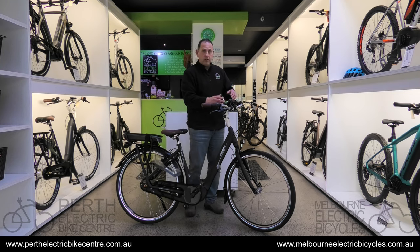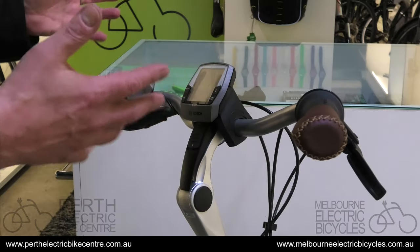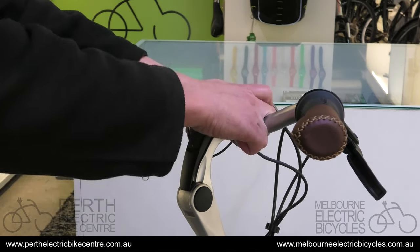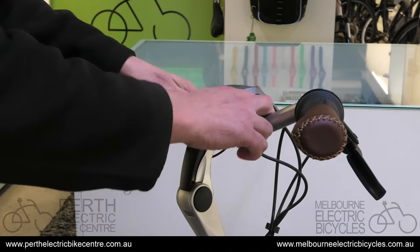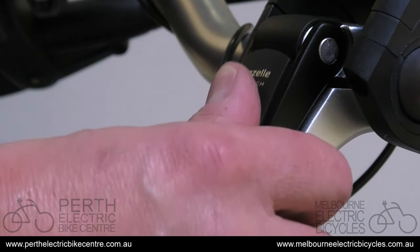The way that we do it — in this instance it's a Gazelle with a Bosch drive — we roll the display back. We don't do it from the display, we just do it from the brackets so that we don't damage the display. We put our thumb on the switch and it's got a little arrow pointing down to see which way to go.